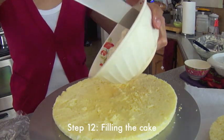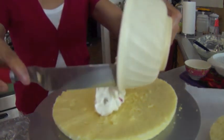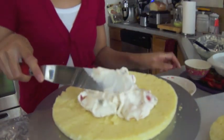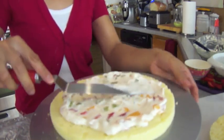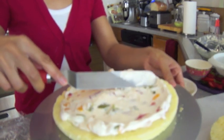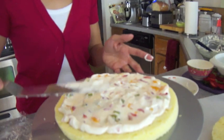Now we're going to start filling our cake with the fruit filling. Remember we set aside three equal portions just to make sure that each layer will have an equal amount of filling. We're going to spread it out — but do not spread it all the way to the edge. You want to leave at least about half an inch off of the border.